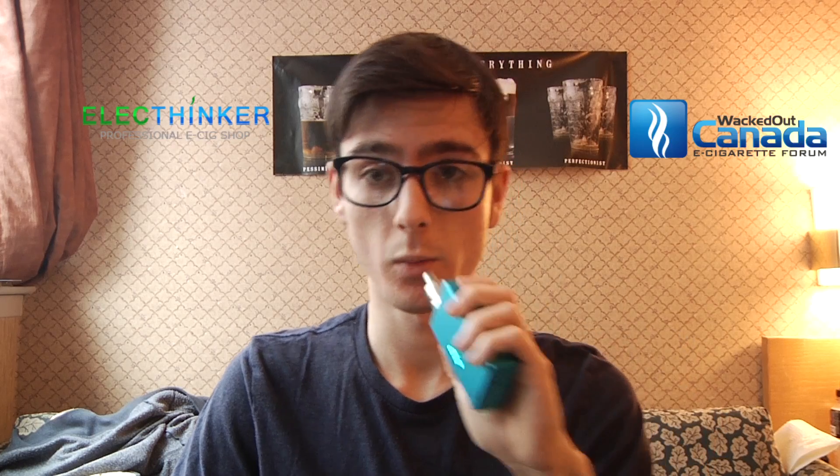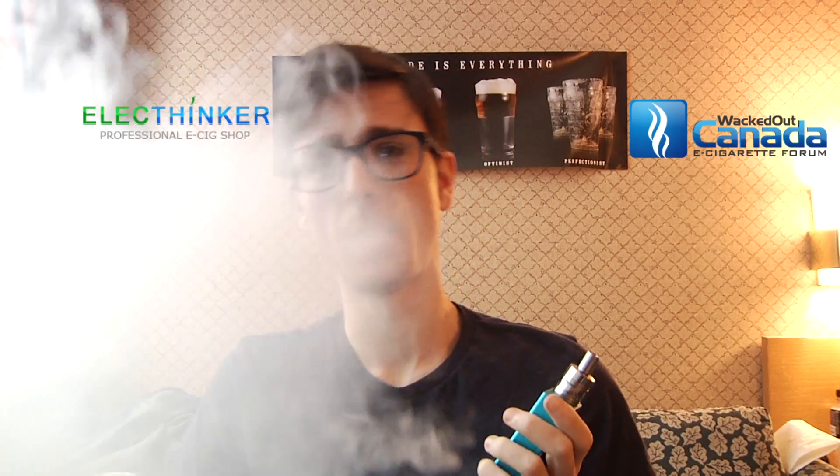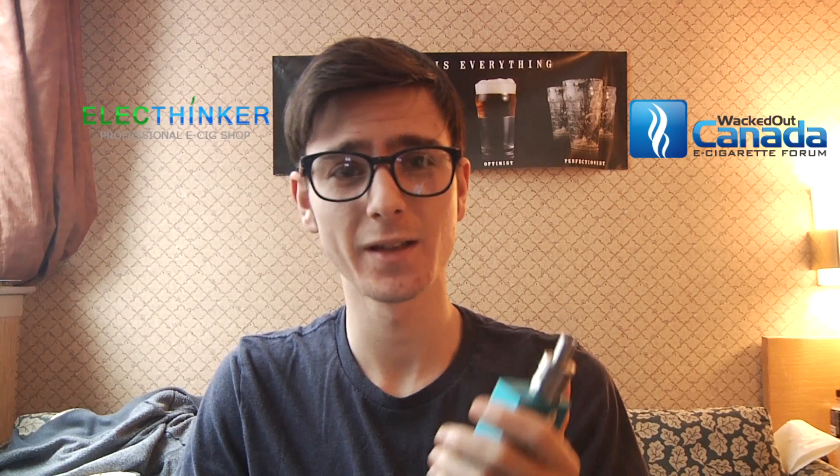The chip itself is decent but again sometimes it doesn't register the temperature control. When it does work, it works very well. You can vape and vape without having to drip again because it doesn't burn your cotton — you're not getting dry hits, you're not running out of flavor. Eventually you do run out of flavor and then you just drip again, which is fine.